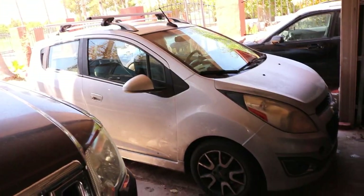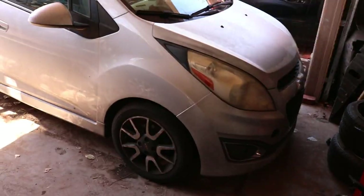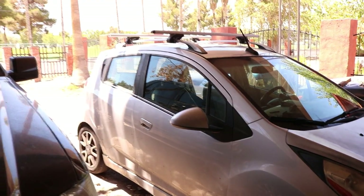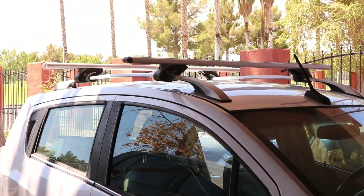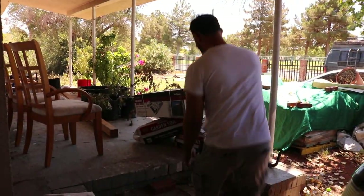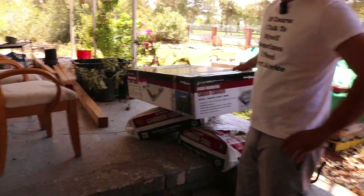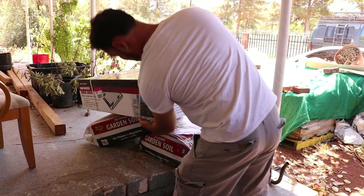He has a 2014 Chevy Spark right here. One thing with this thing — amazing gas mileage, but very tiny. We already got the crossbars from Harbor Freight right there. But the crossbars are kind of useless without the basket. We just got this bad boy right here. Look at this. Now, the crossbars are simple — they just go on the roof. This one requires a little bit more assembly. Let's pull this out and get it installed and see what these Harbor Freight roof racks will do.